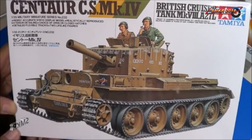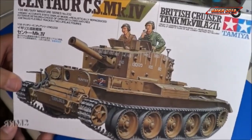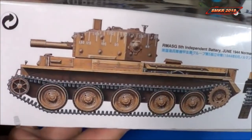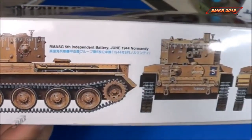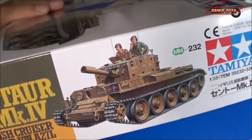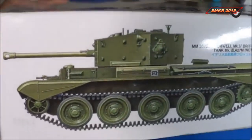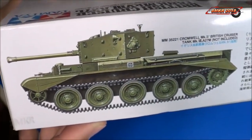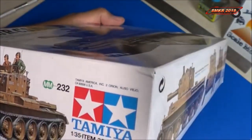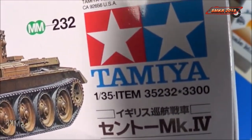This is another version of the Cromwell MK4. We'll get a closer look at the box itself. The main difference between this and the Cromwell would be the gun and the engine — everything else will be the same. Part number 35232. It looks like it retails for 3,300 yen.